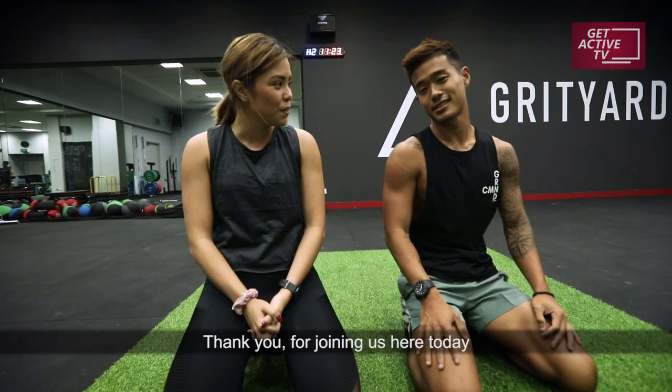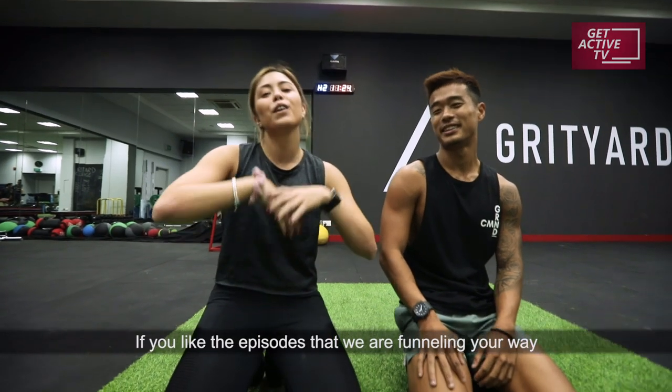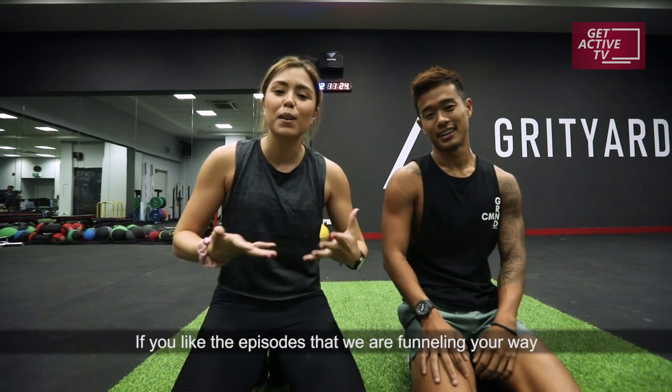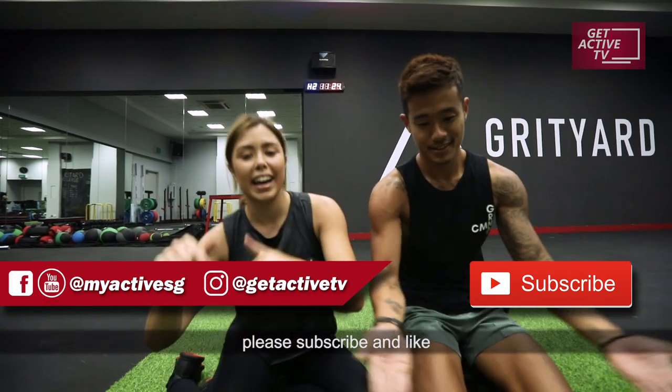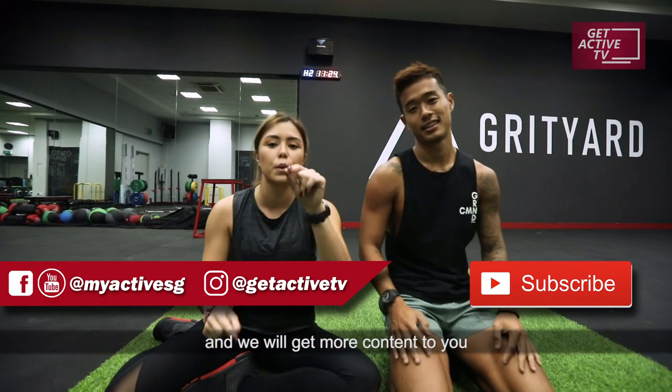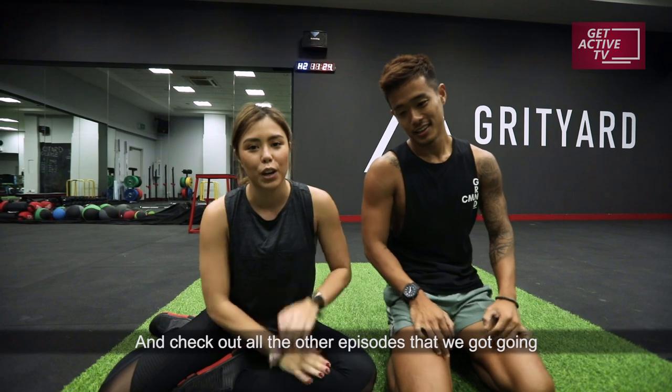Thank you for joining us here today. If you like the episodes that we're funneling your way, please subscribe and like, and we will get more content to you — check out all the other episodes that we've got going.